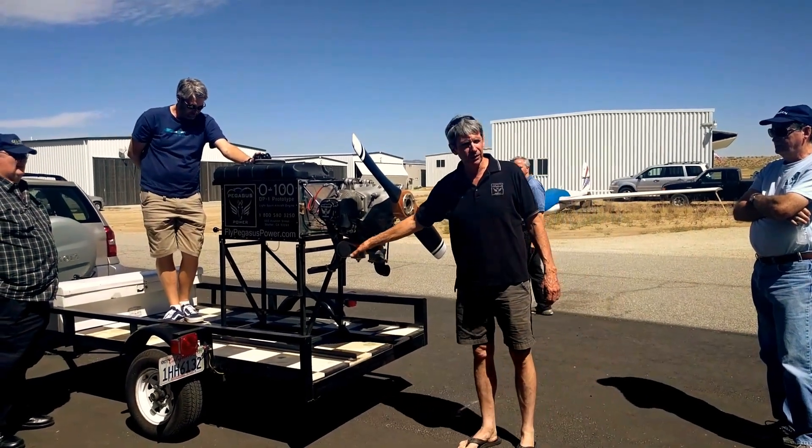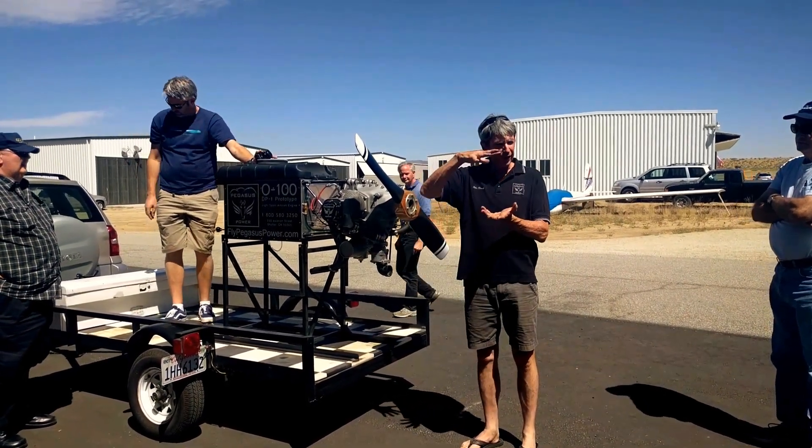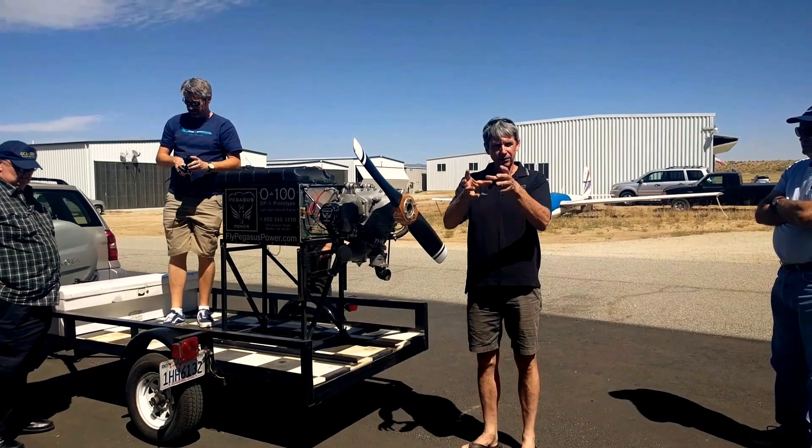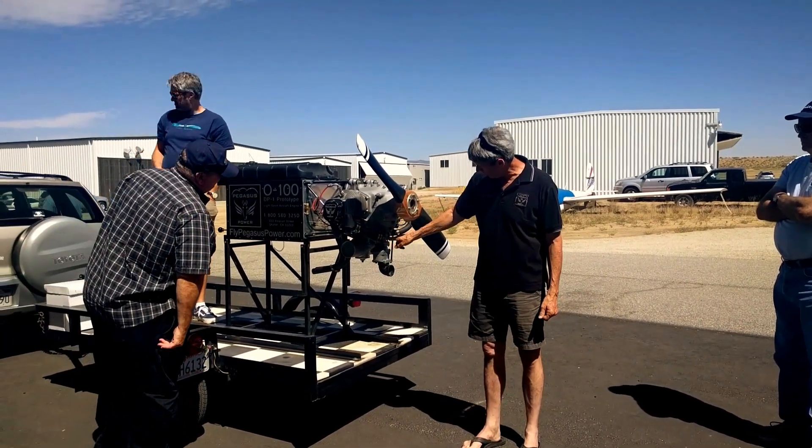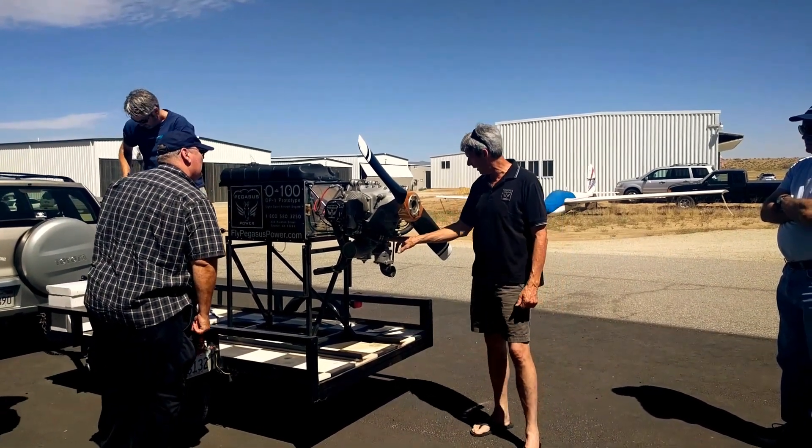The oil tank I built because I wanted a little lower profile. I didn't want that big kidney thing hanging down there. But everything else, these are all 0200 parts except for the intake manifold I just put together.